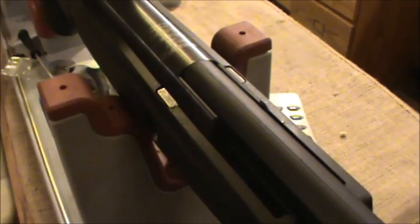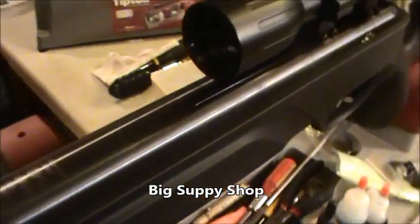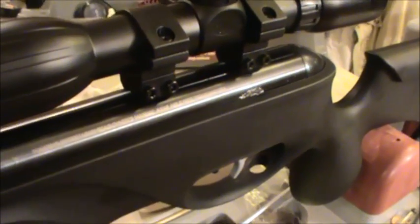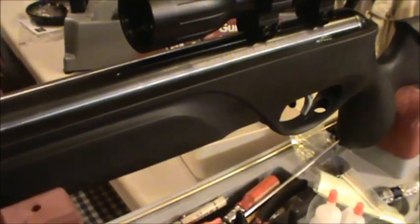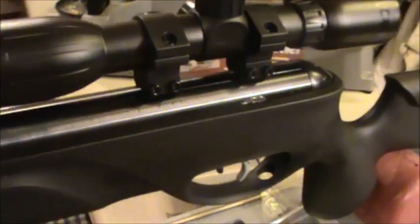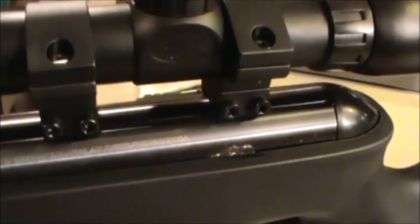The gun was not bought from Pyramid Air where I could just ship it back. It was bought from Big Shop Supply, and they need authorization from Gamo to return it. I talked to Gamo and they say, well send it to us and you'll get another one back in four to six weeks. I've been toying with the idea of tearing it down and cleaning it out myself, but apparently you cannot buy a piston seal for this thing — Gamo will not sell you one. They want to put it in themselves.